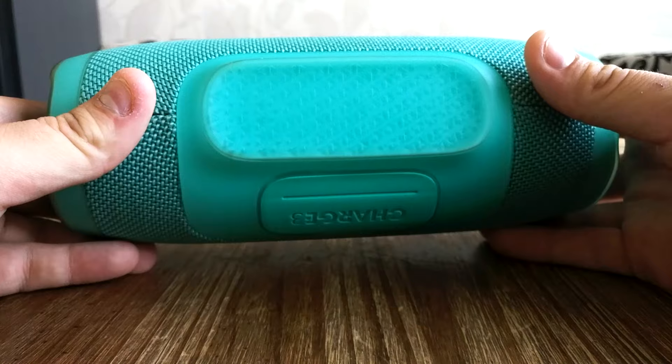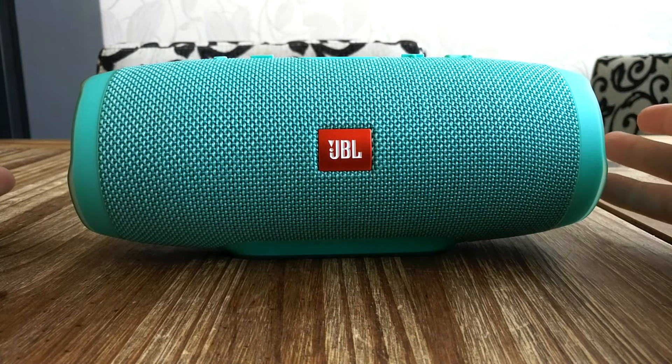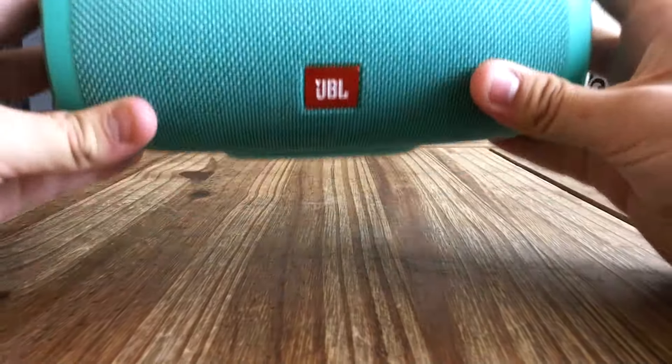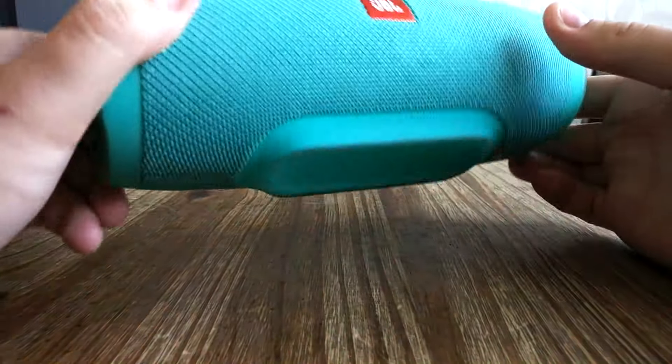I hope you guys enjoy this video about it, actually also about the OnePlus 3 having 60 frames per second, because when I move the speaker very fast, you can see it's very smooth.